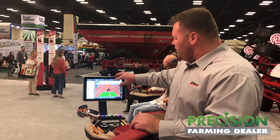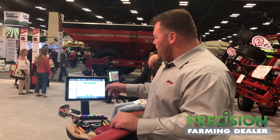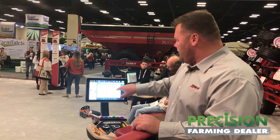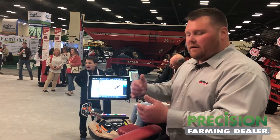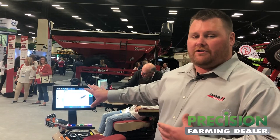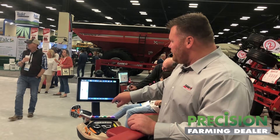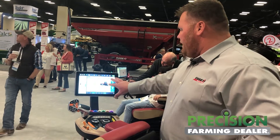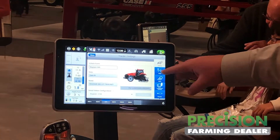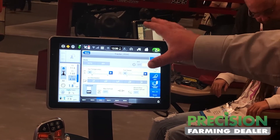From the setup of the tractor and the customization — this is a Magnum simulator — when you come in here, you can set up different implements. You can have a disc, application equipment, whatever it may be, and it'll change the tool to look very similar to what you're running. From the tractor setup standpoint, you come into the tractor card and it brings up your settings page. A lot of this will be pre-populated based on serial number, but everything you can do in this tractor you can operate through the monitor.